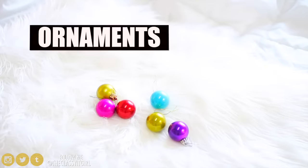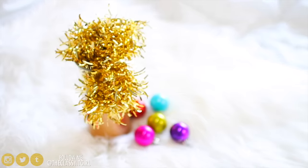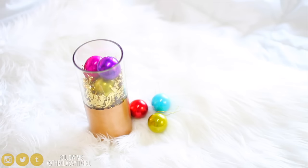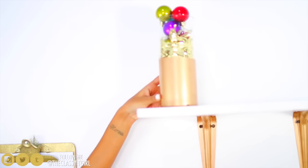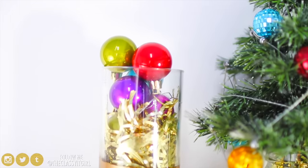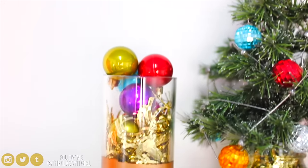For the next DIY, you'll need some ornaments again, some tinsel foil, and a hurricane vase or any kind of vase. You can stick your tinsel foil in it and this gives the jar such a pretty look. This time I left the hangy part of the ornaments on just so that you can see you can really do it either way. I love how it looked on my shelf — it really gave it such a tall, elegant look, and the tinsel garland in it makes it look so festive.